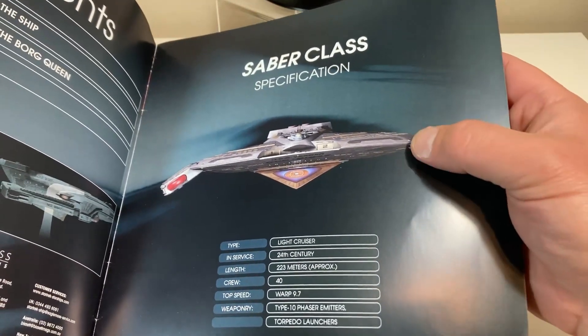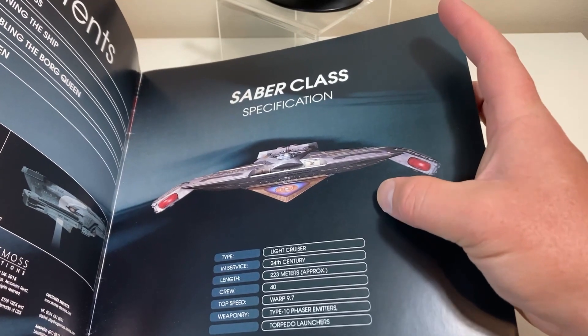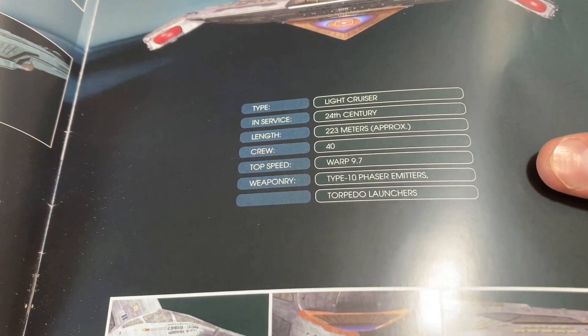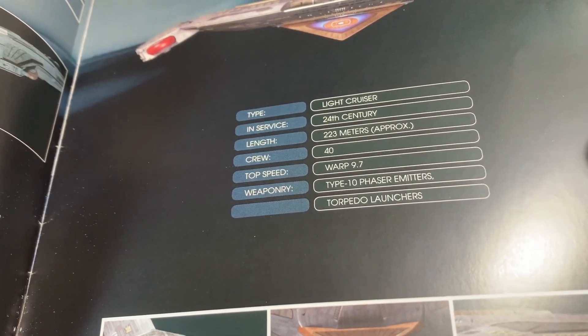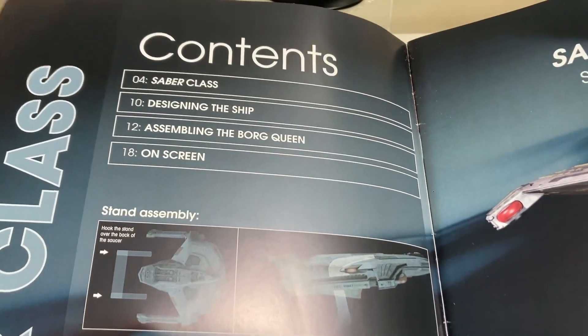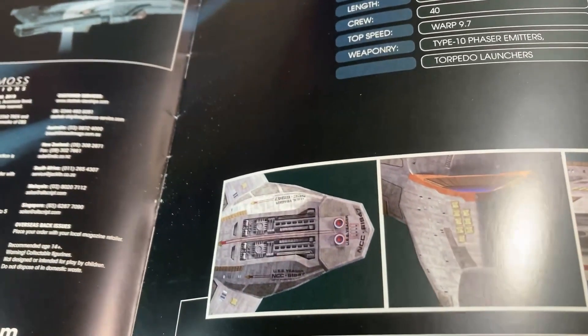There's a nice frontal orthographic view of the Saber Class — again, you really need to see it from an isometric view to appreciate it fully. It's a light cruiser launched in the 24th century, 223 meters, a crew of 40 — similar to the Defiant — clearly a warship. Maximum speed warp 9.7, ten phaser emitters, and an unknown number of torpedo launchers. Then we have the stand instructions, and sections on designing the ship, assembling the Borg Queen, and on-screen appearances, with close-up shots of the Bussard collector and various angles of the ship.